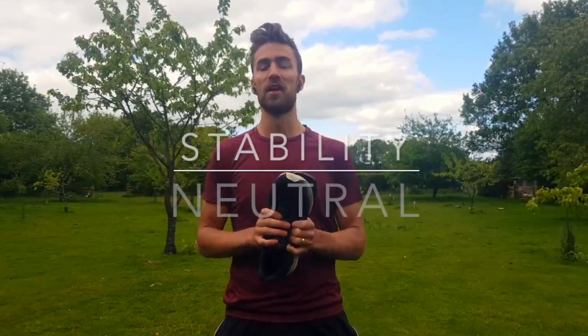Hello and welcome, it's Tim here from The Online Physiotherapist. Today we're going to be talking about how do you know which trainer to choose. We've got stability trainers, we've got neutral trainers, and we've even got these things called orthotics.